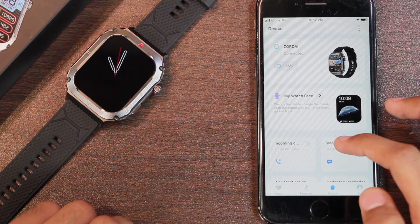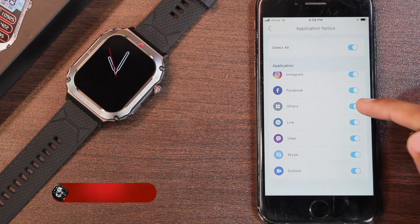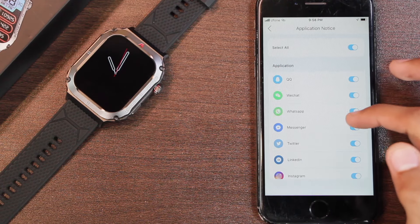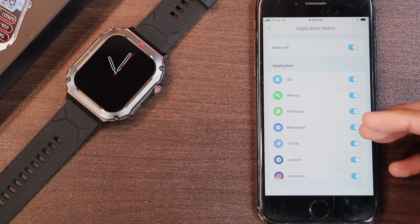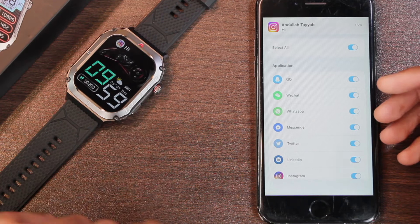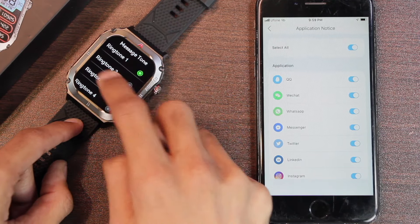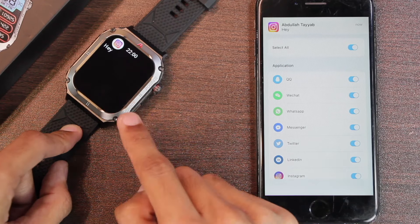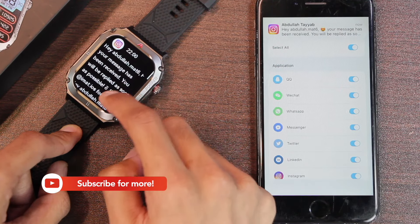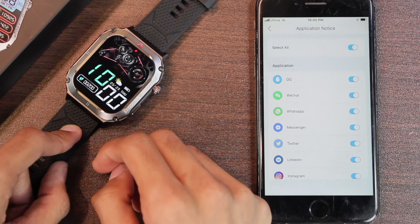After incoming call, we have the SMS and app notification option. In the app notification we have an 'other' option, which means even if an application isn't listed, it can still send you notifications. It wakes up the display when you receive a new notification and shows a banner prompt. In ringtone settings you can select the tune for messages. Here's how the notification center looks — talking about longer notifications, it does support a little scrolling but does not support emojis. It also has a red dot alert for unread notifications.